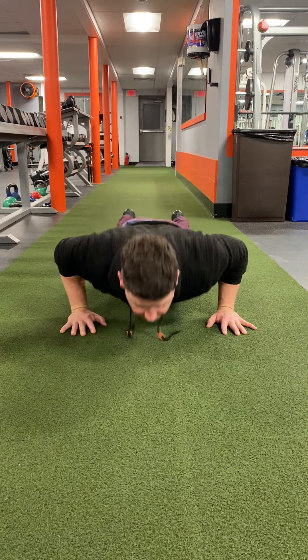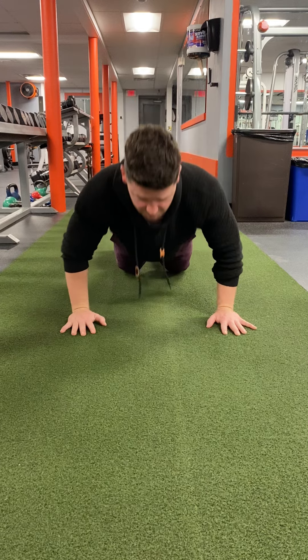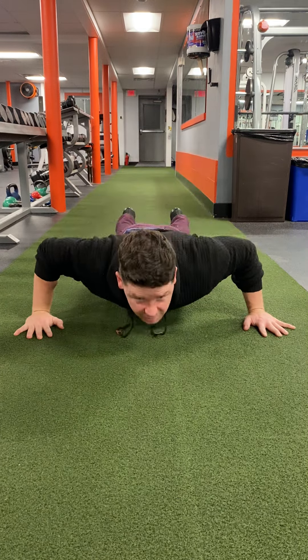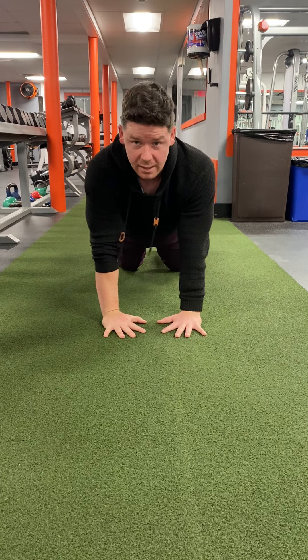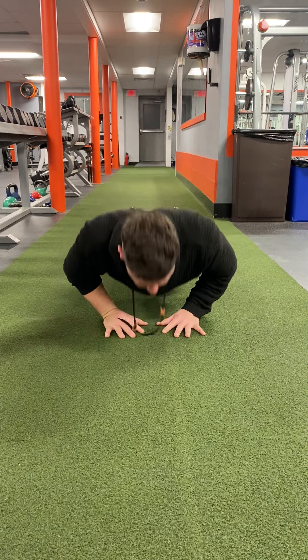So we're gonna bang out five from here, regular, and then we're gonna open up the hands and do the same thing — five reps. And then from that position, we're gonna move hands in and do the same thing — five reps.